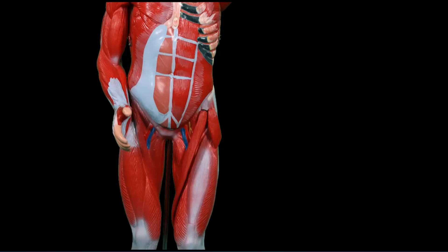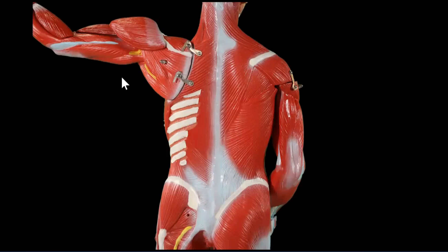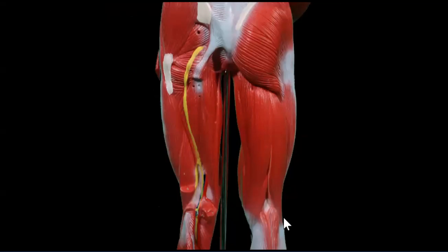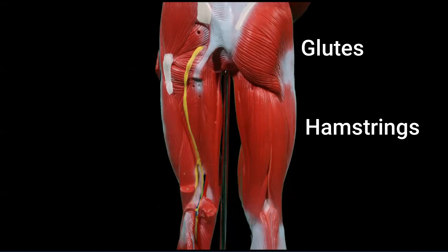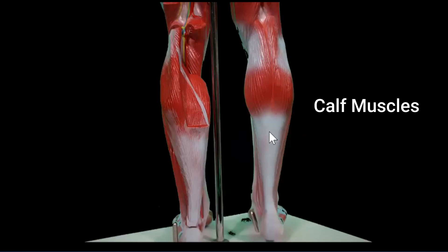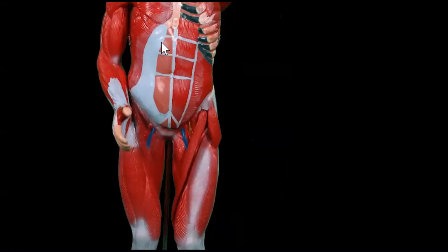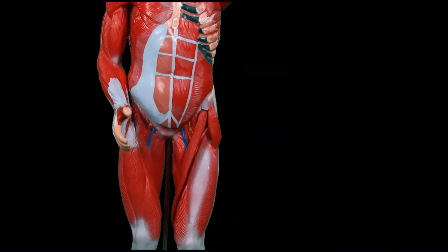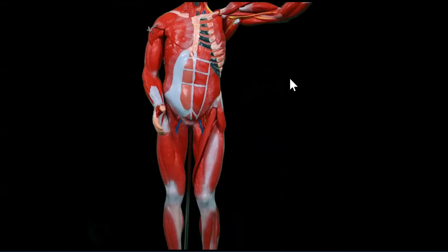Now looking at the upper body: when we're working our tricep pushups, of course we're working those triceps — the back of the arm. When we're working our shoulder press, we're going to be working the deltoid as well as trapezius and the triceps to extend the elbow. And when we're doing our jumps, we're going to be working glutes — glute max, glute med, and deep to that glute min — as well as the hamstrings and the calf muscles: gastrocnemius and soleus. We're also going to be working our abdominals — transverse abdominis, which is deep in our abdominal unit, and then our obliques — to help keep that torso nice and upright, as well as working the old ticker and getting that heart rate going.